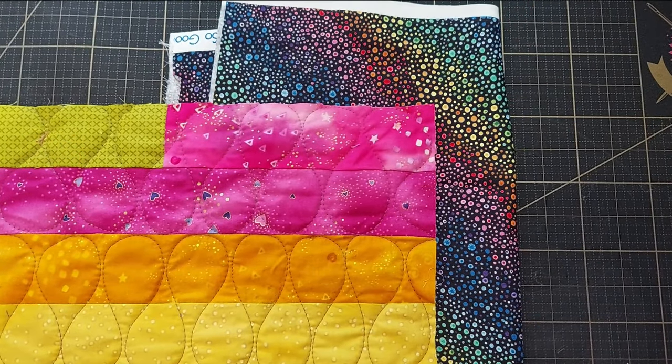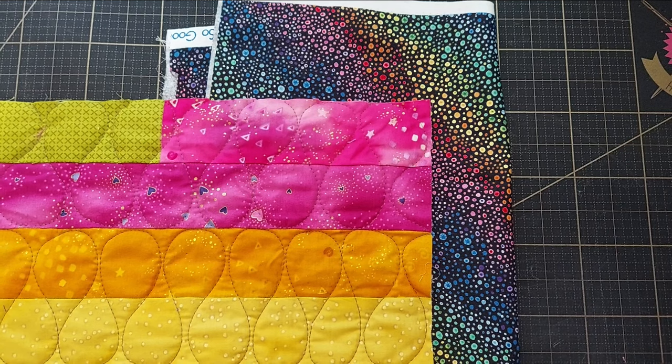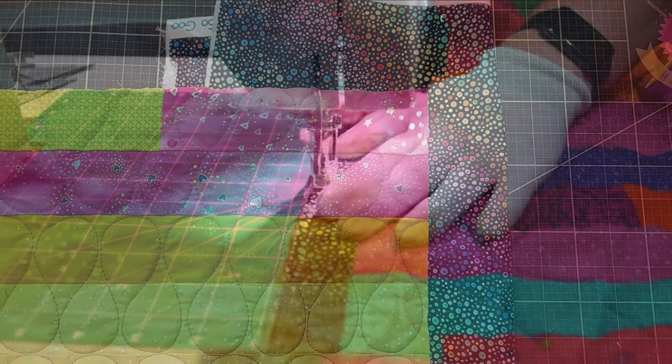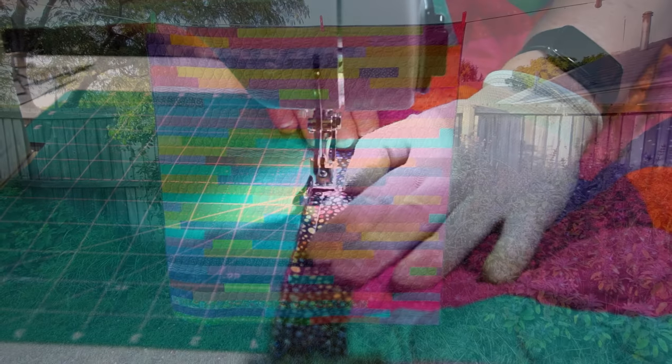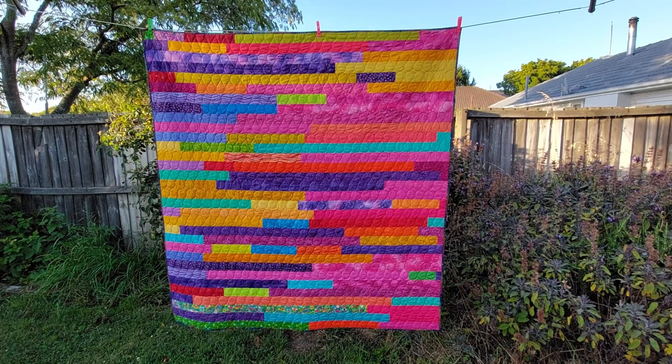For the binding I found this piece in my stash which is perfect, and I think I've got just enough to bind the whole quilt with it. I think that looks great.